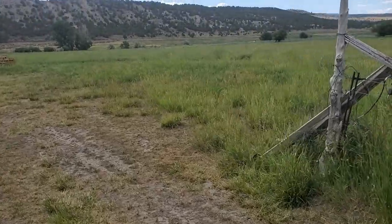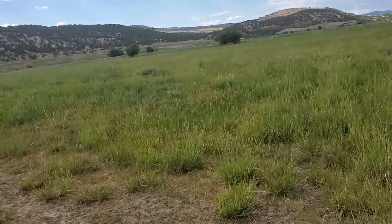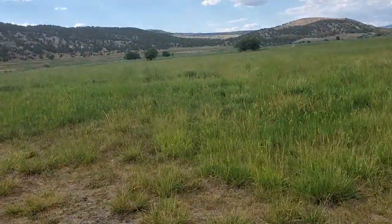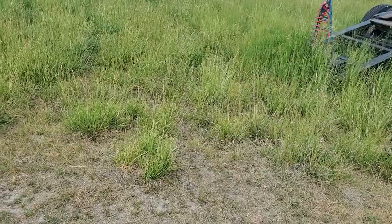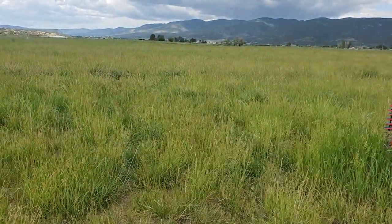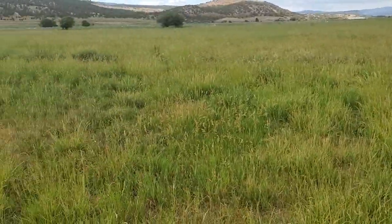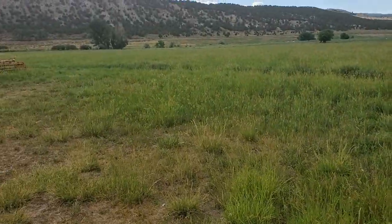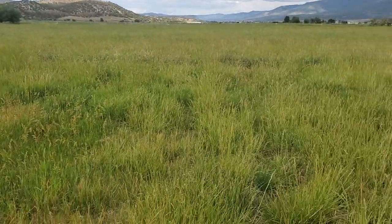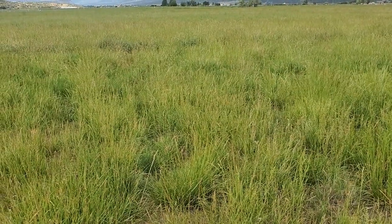So the hay is getting long. It's been super dry — in fact we're in extreme drought — but as you can see the grass is growing nicely. We're probably not gonna get two cuts this year; we'll get this one cut, so we've let it grow just a little bit, and yeah, it's time.